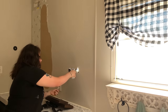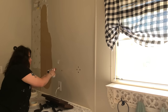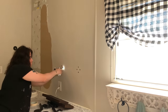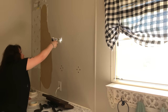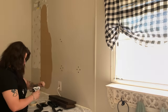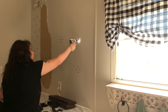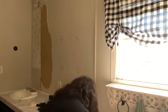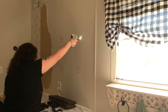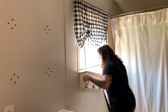Since I'm going to be putting the shelves right back up in the same spot, I thought it would be a good idea to keep these screws in the wall. That way, after I do the brick wall, I'll still have them intact and know exactly where they're going because I have the little plastic anchors in the sheetrock. I didn't want to have to make new holes, and this worked out so much easier.